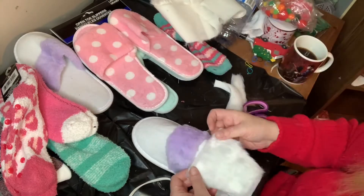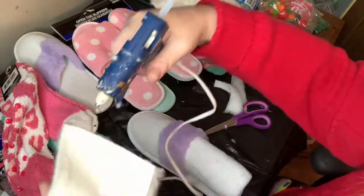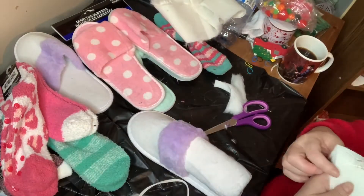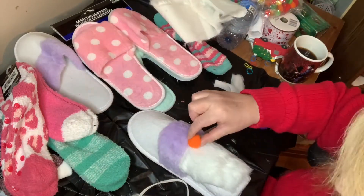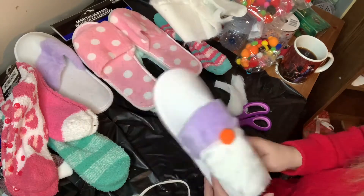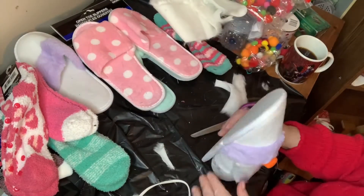Then I decided to put on the faux fur. I cut the faux fur into almost like a triangle shape — a little more beard-shaped, I guess — and stuck that on using hot glue. Then I decided which pom-pom to use for the nose, and once I had that all together it was looking like a gnome.